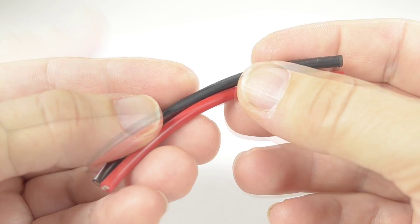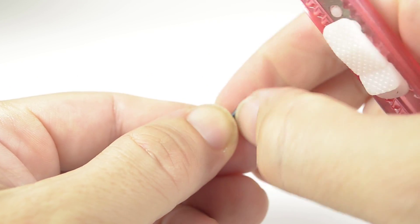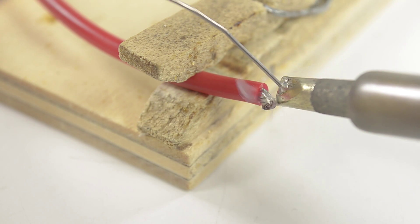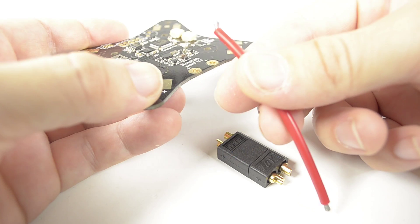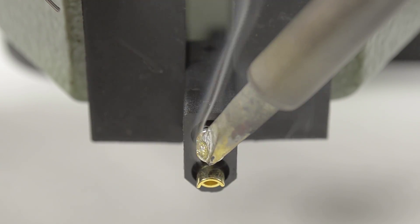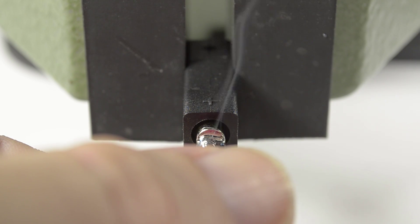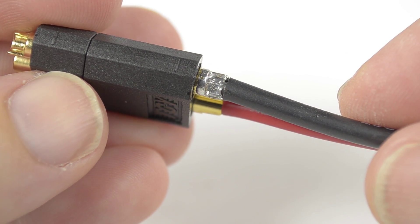First we need to get a power lead on the Moto F3. I've got eight centimeters of 14 gauge silicon wire. Strip about four mil of insulation off each end, twist the wires tight, and for the end that will connect to the F3 board, bend the wires back slightly. Use a large tip at 400 degrees C and tin the ends of the wires. Find the natural curve of the wire and which way it will enter the XT60. With the XT60s mated together to solder, tin the terminals, heat, and insert the wire.